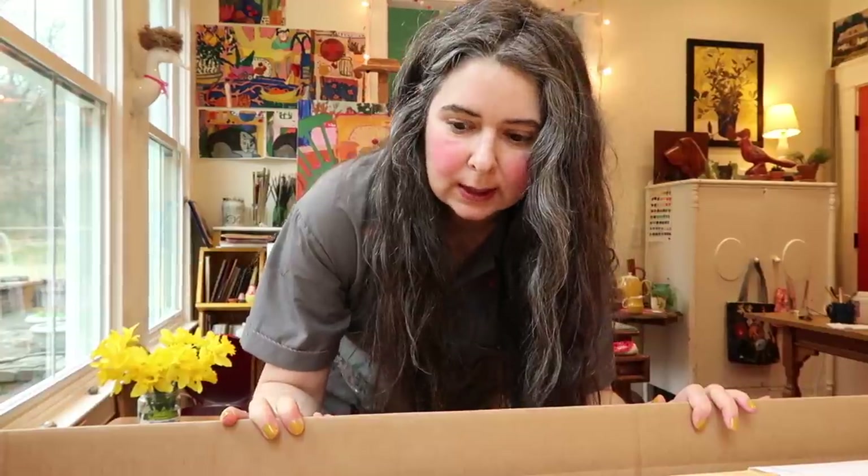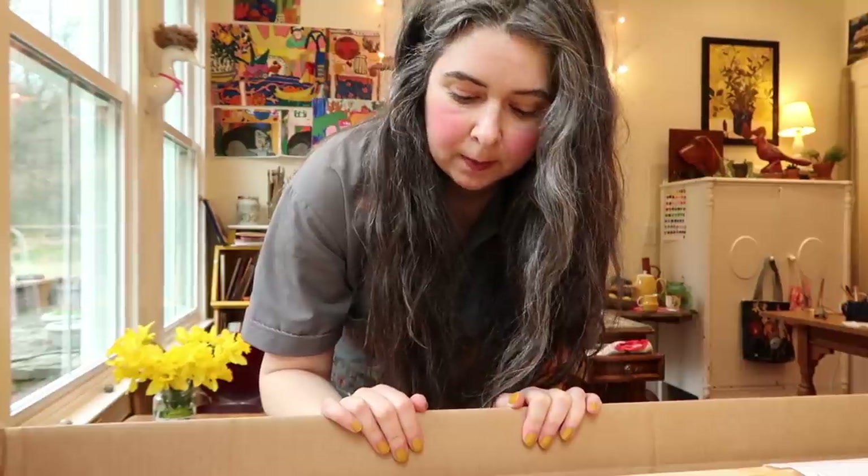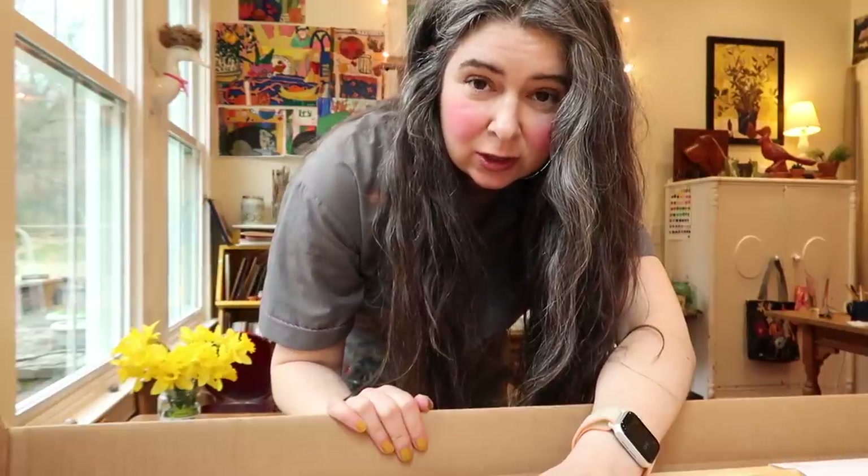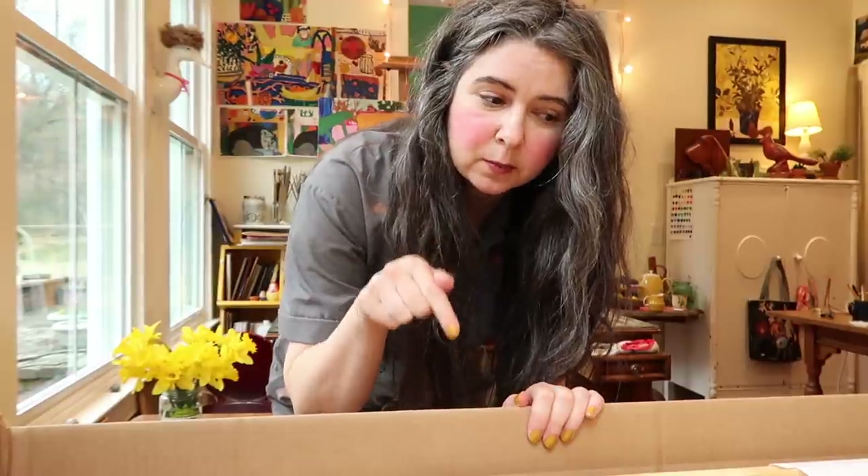These are stretcher bars, and I got some big ones for big canvases — bigger than I've ever done. I'm really excited. They're basically all wrapped together, so I'm going to keep them wrapped until I'm ready to put them together. I hate putting canvases together; it's very energy-exerting. In the next box I just have smaller ones, and I also have some canvas ordered — not shipped yet. It comes in really big rolls.